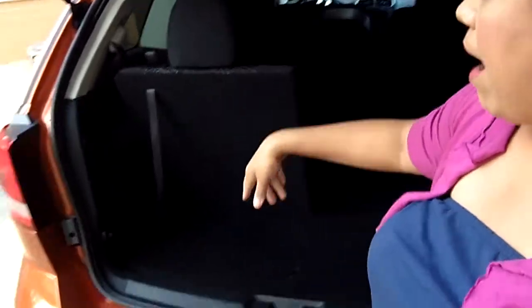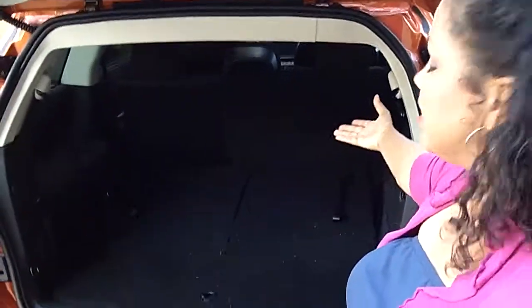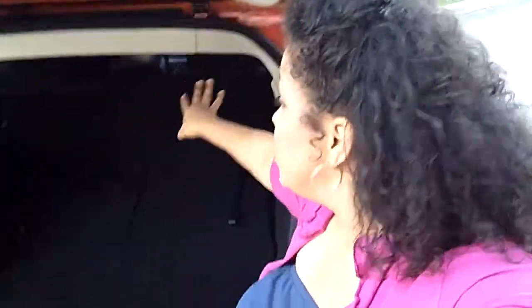Need some more? No problem. We'll pull up on this loop, push it back, and voila — you have excellent cargo space, and of course still room for three passengers in the back seat and two passengers in the front. But if you've already unloaded your cargo and want to add more people to your car, no problem.